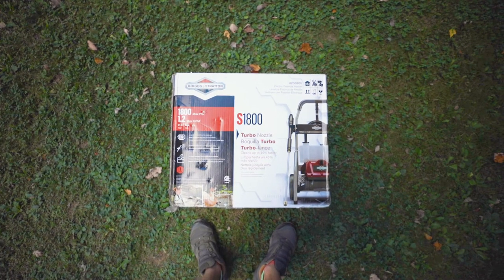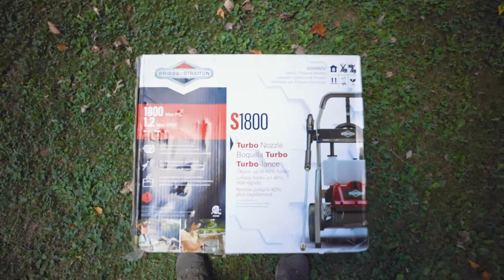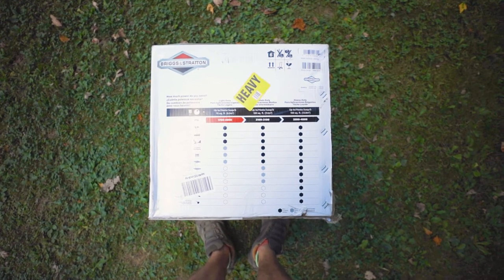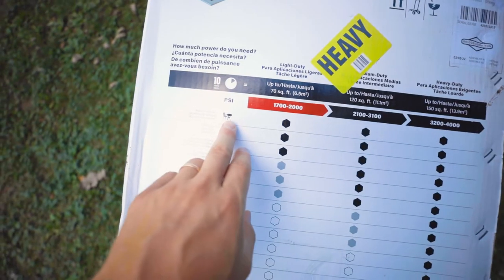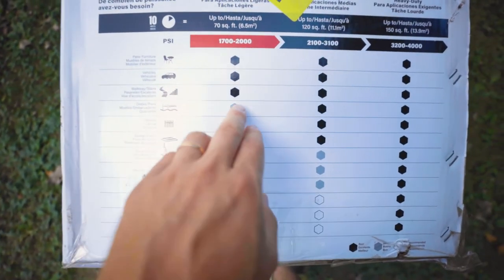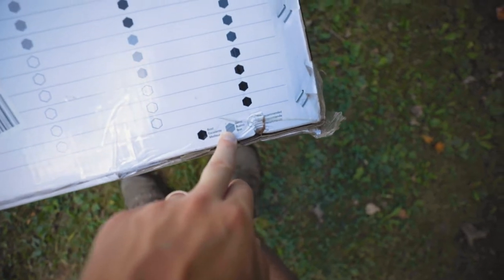Today we're going to be taking a look at the Briggs & Stratton S1800 electric pressure washer. This is their smallest electric pressure washer unit that they make. It's 1800 PSI and you can see here they've got a little chart. This unit is good for patio furniture, vehicles, sidewalks and stuff like that.